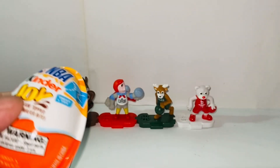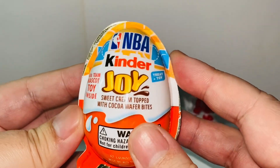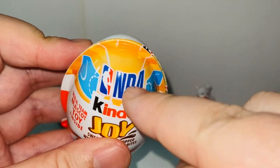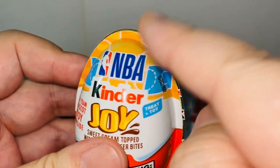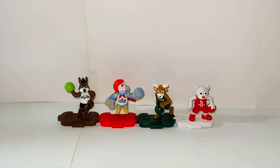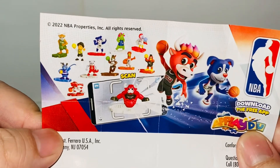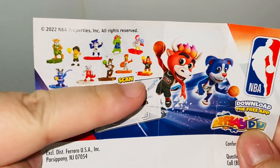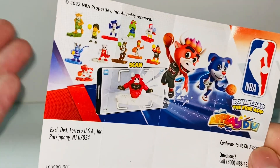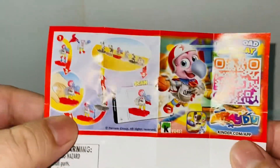Anyways, here are the eggs. This is how the eggs look like. I bought four. It says NBA right here. I actually really like the packaging — it's like a basketball color on the back. And here's the little instruction sheet showing all of the ones that are available. There's a possibility there's more than 12; sometimes they don't show all of them.